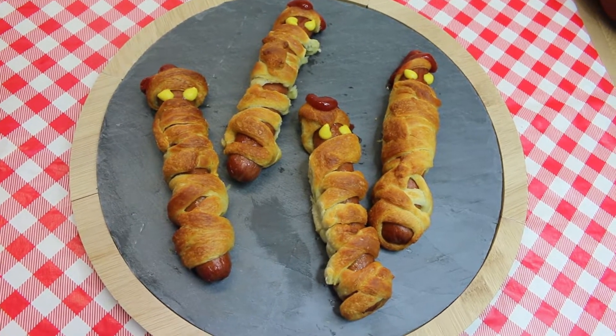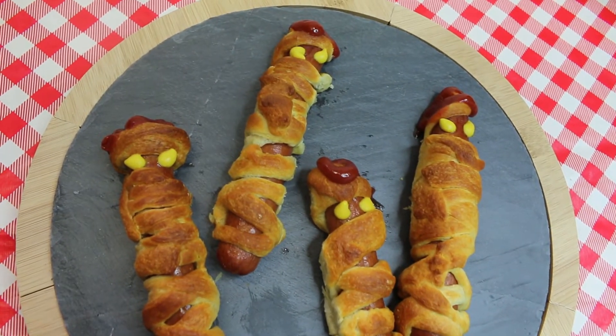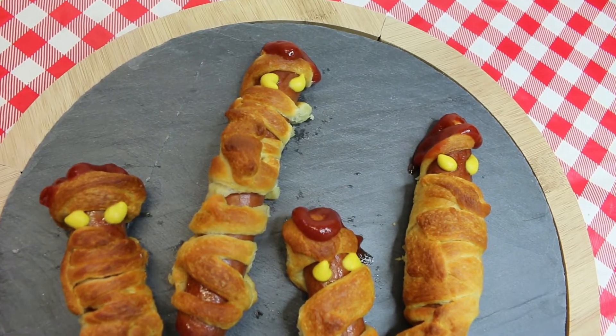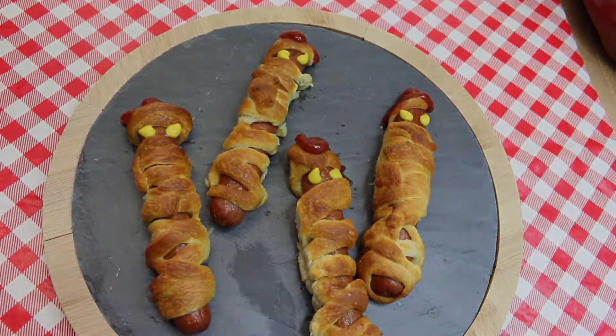Hi everyone, I'm Noreen and welcome to my kitchen. Today we have a ghoulish treat for Halloween. I think all children, young and old, are going to love these mummy dogs. We're going to be making these in the air fryer to make things super fast and easy. Let's go see how these mummy dogs all come together.